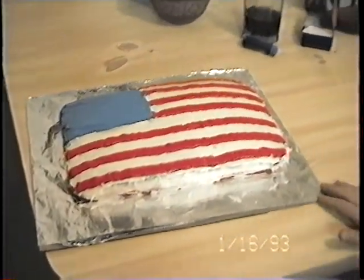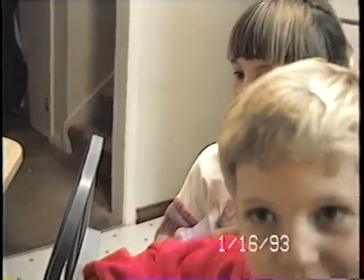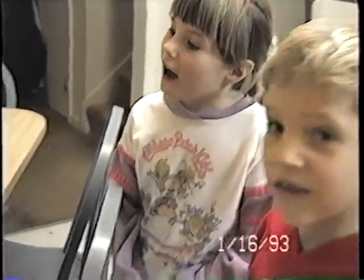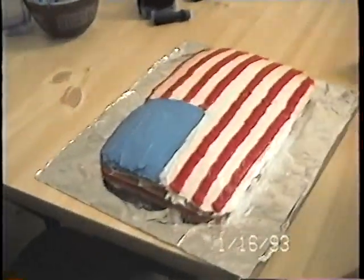This is our experimental one. And I helped a little. I cracked the eggs and stuff. I did the food coloring for the red. I did the food coloring for the blue. And Daddy did some blue food coloring too.